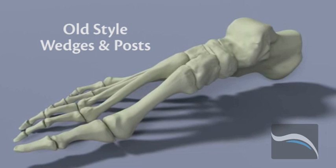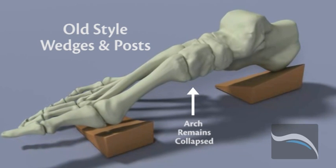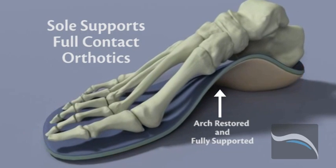It is this customized calibration and full contact support which distinguishes SolSupport's orthotics from those of other providers.